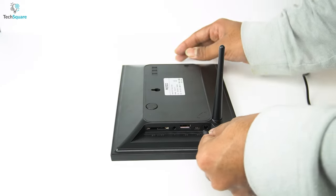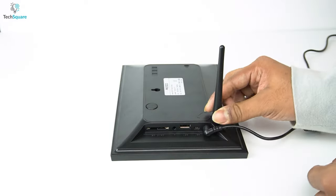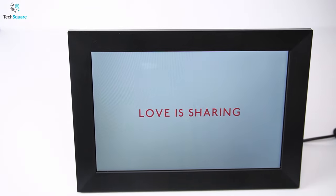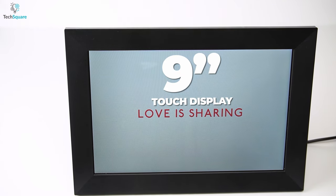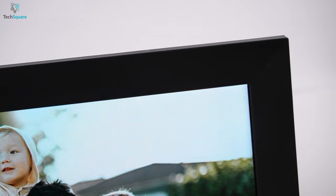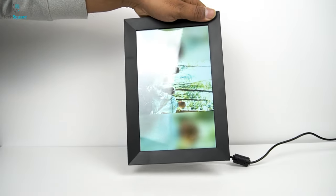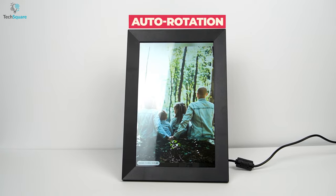Now, let's power up the device and see how it performs as a photo frame. One thing that we must mention is, you need to keep the device always connected to the power source as it's non-chargeable. Once turned on, the frame shines with a beautiful 9-inch high-definition IPS touch display. Its HD resolution offers adequate brightness for clear views of images and enables perfect display from every angle. No matter whether you keep the frame vertically or in portrait, it can adjust the direction of the photo by itself, thanks to its auto-rotation feature.